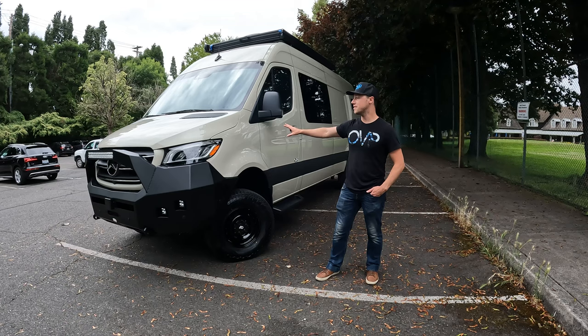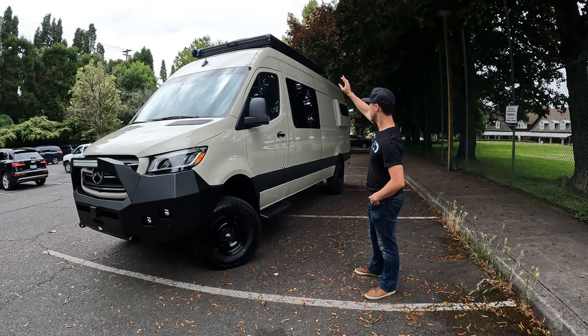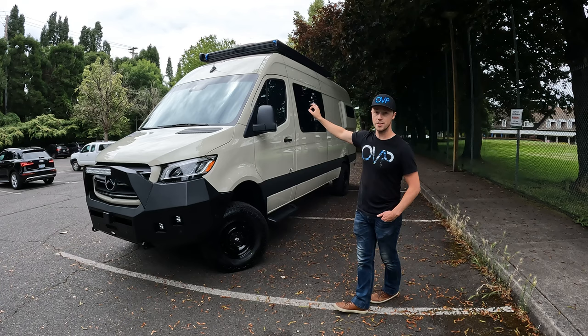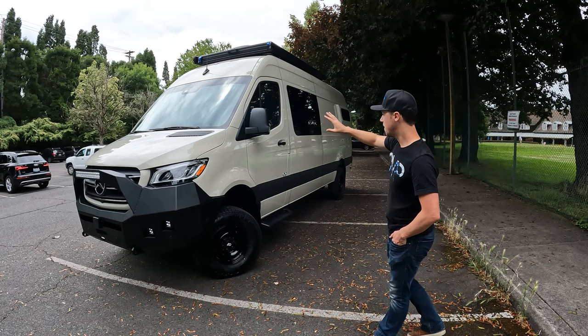This van is a 170 all-wheel drive Sprinter in our Mazama layout. Something very interesting about this van — this is the very first ever Super Pacific pop top. If you look up top, that looks like a roof rack right now with it closed, but that is actually the Super Pacific truck camper company, and this is the first one ever put on a van. It pops up — we're going to cut in some footage of what that looks like.